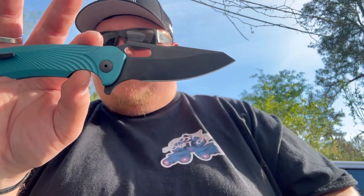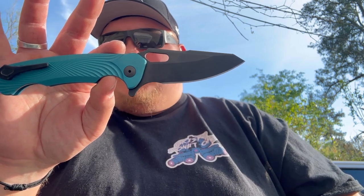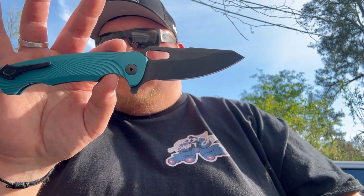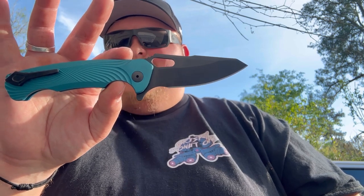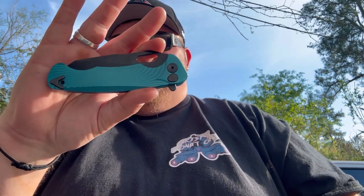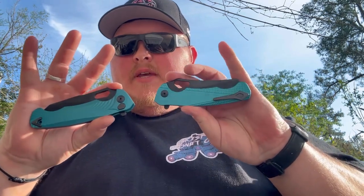On the modified drop point, the blade length is 3.23 inches with an overall length of 8.05 inches, and the closed length is still 4.83 inches. Both of these are in CPM 3V. The clip is reversible on both of them, and they're both integrals for that button lock.